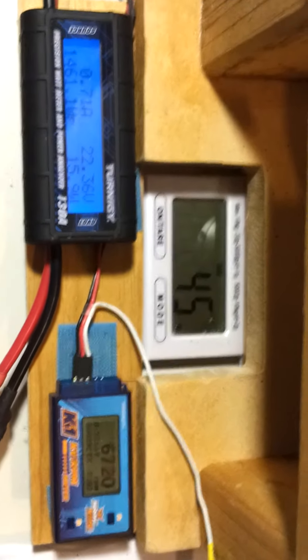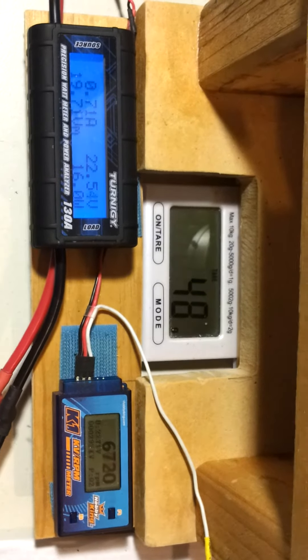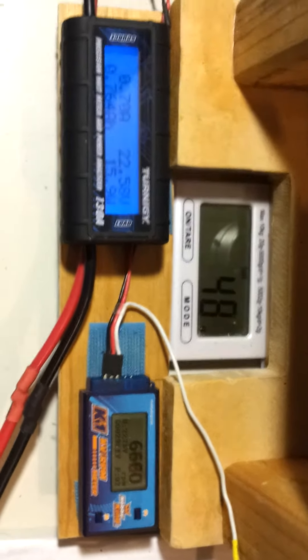Well, the battery did it much easier — it's not even warm — but the output of the fan and all the numbers were identical to the 20C 3000. We'll see you next time.